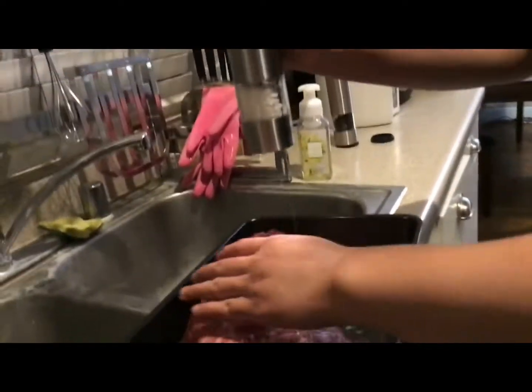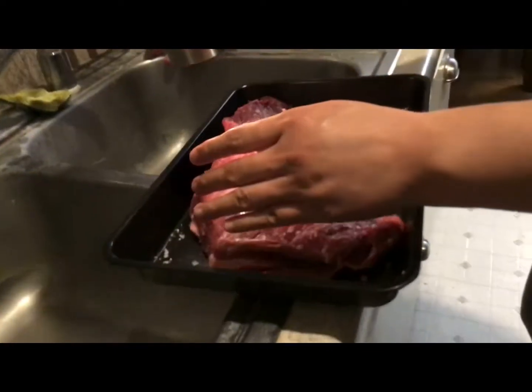So some fat is good and some fat is bad? Yeah. Not too much fat.